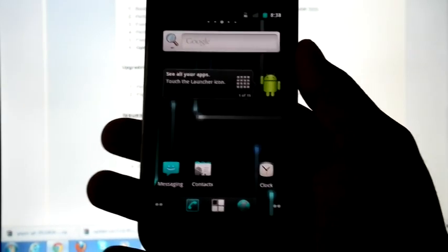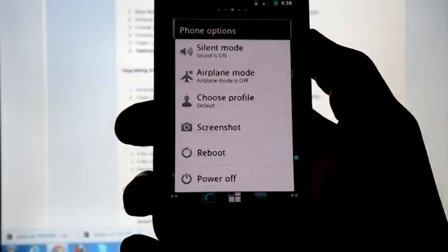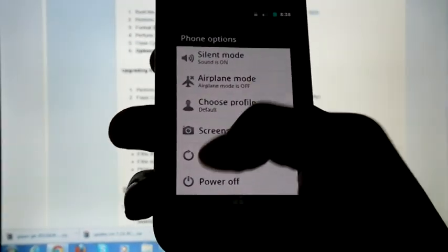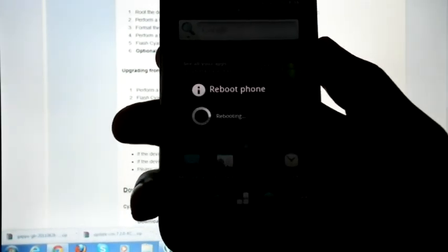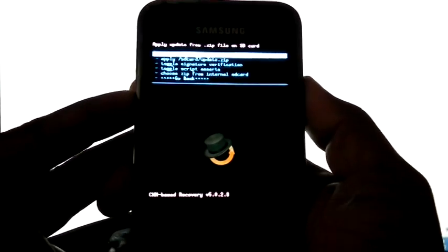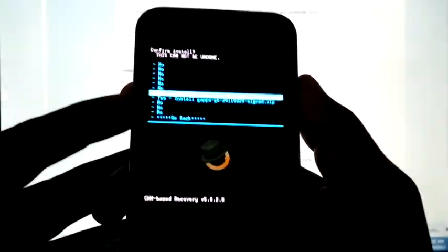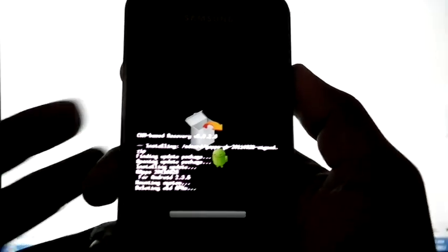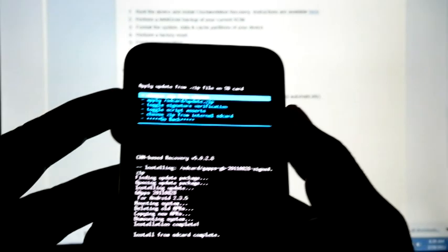Now the installation is finished and we can see that there are no Google apps. So for installing them, reboot into recovery, install from SD card, choose the SD card and select Google apps. Now reboot system.